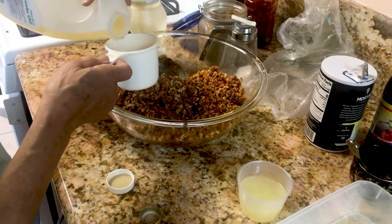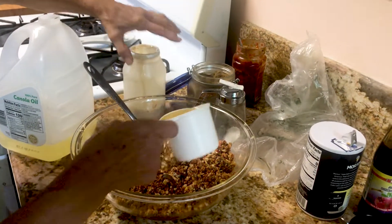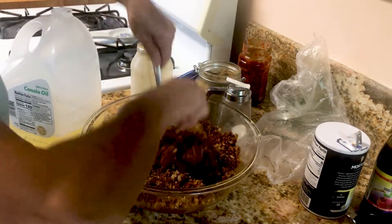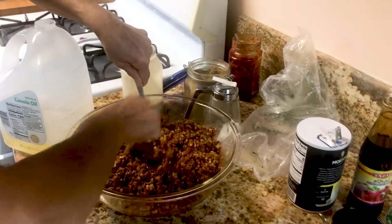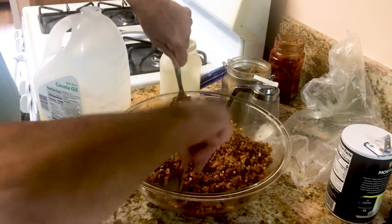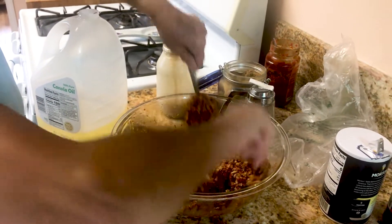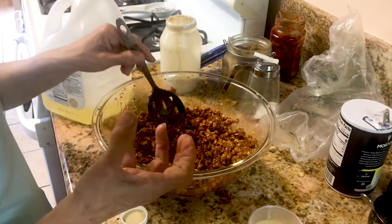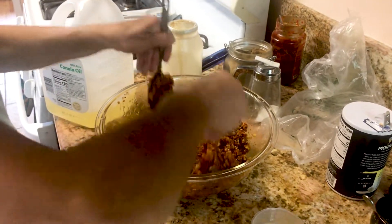Usually I don't measure the oil, but we're going to do it slowly so we can see how much it takes. I'm putting the oil in first so the breadcrumbs and walnuts can grab the oil. The reason is that later I'm going to add the lemon juice — if I put lemon from the beginning, the bread will soak up, become wet, and won't be crunchy in the dish.